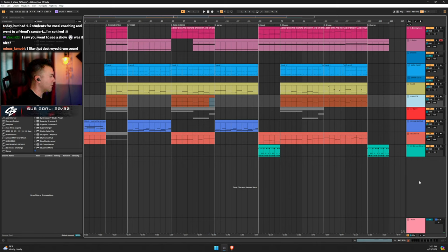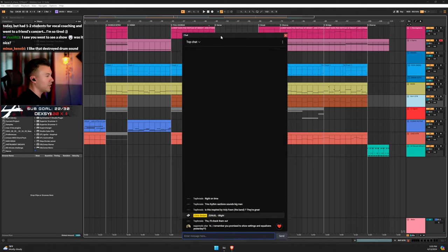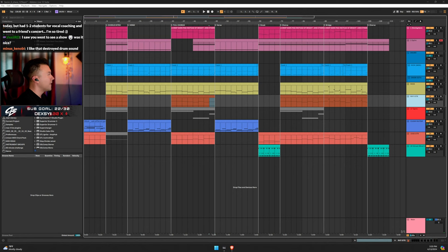A viewer requested to see settings and equalizers. The streamer confirms perfect timing: 'I was going to do this. I'm getting into it right now.'